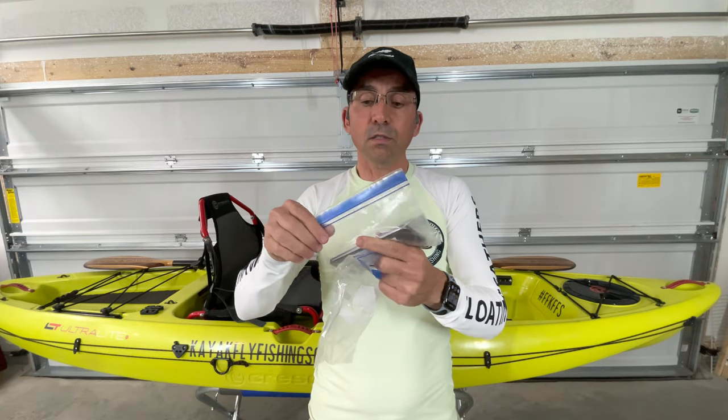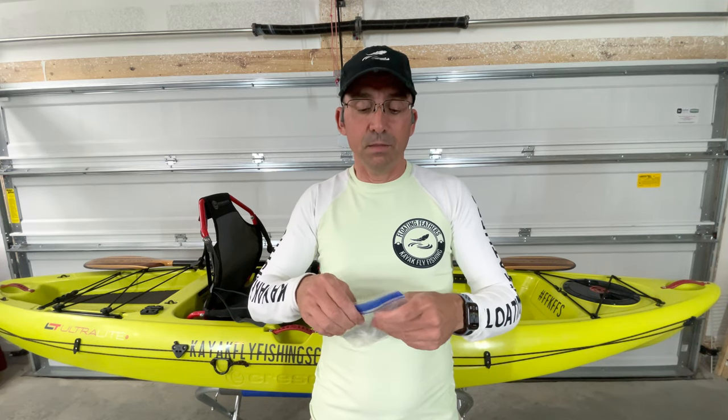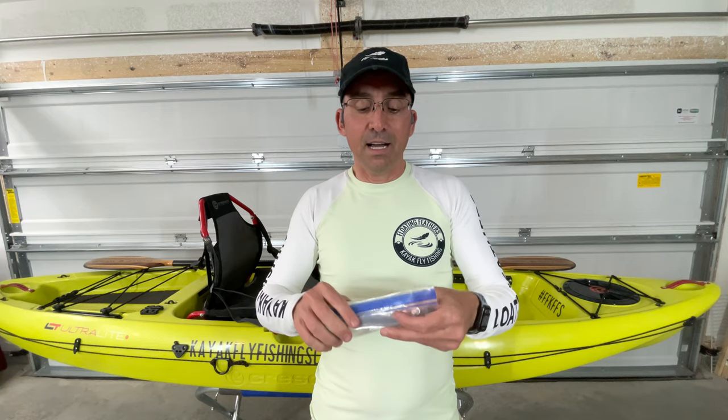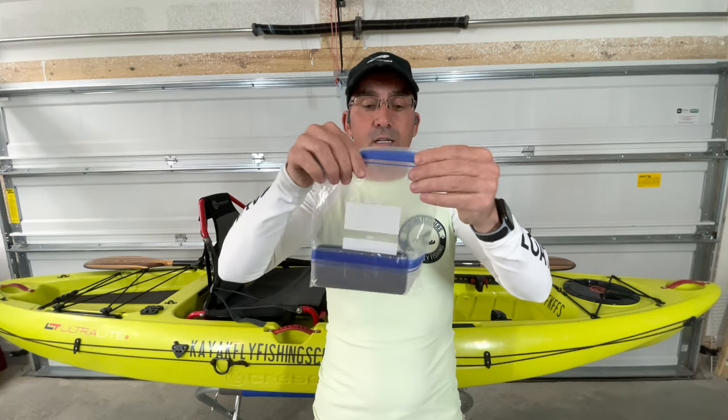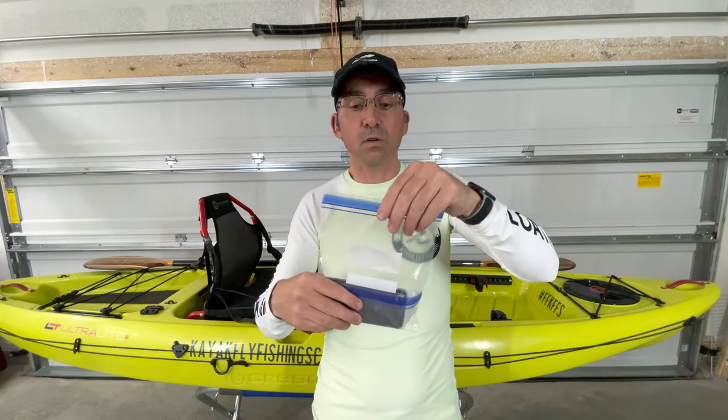Depending on your phone size, you may need a quart or a pint — a pint will usually fit today's modern phones. It fits my iPhone 12 Pro Max, even with the case on it. So I just double zip them just like this. I leave a little bit of air in there so that if it drops, it floats, and that's the way I protect my phone.